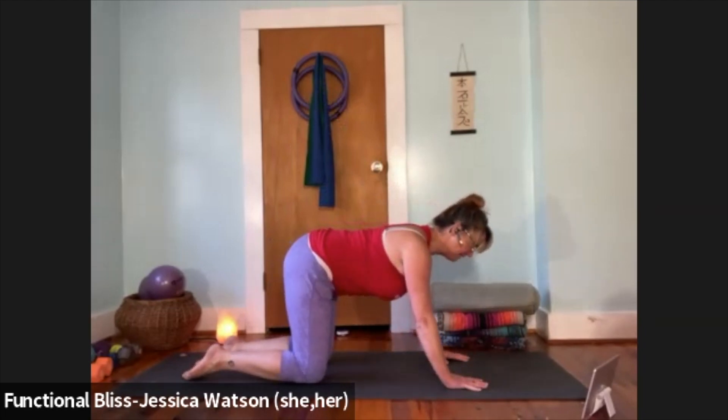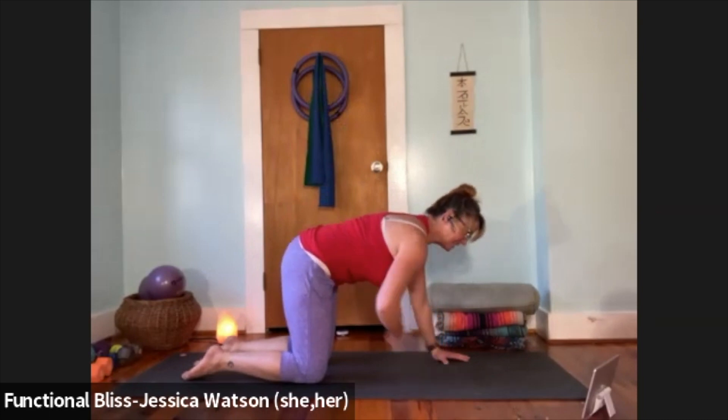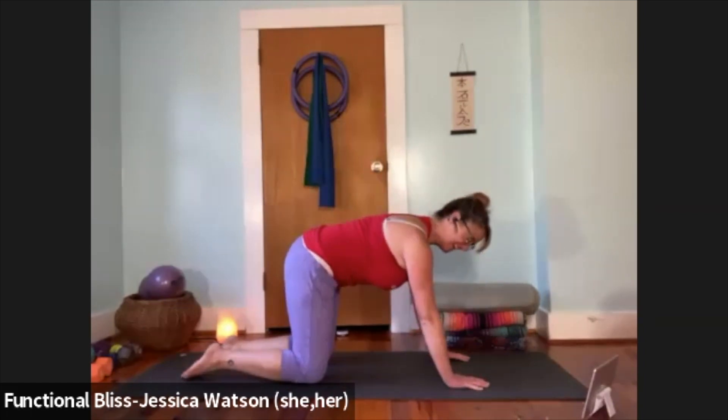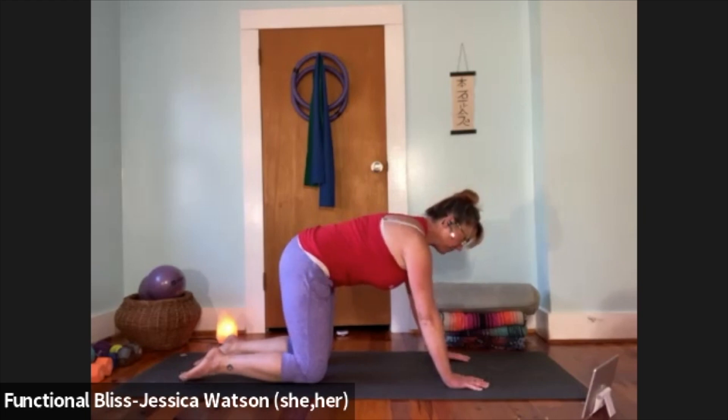Take a nice big inhale, fill your lungs up, let your belly inflate. Exhale, and at the end of the exhale just think about pulling the abdominal muscles up towards the spine — just get that little tiny hollow belly, not full tilt yet. Inhale to fill your lungs up, exhale and pull the belly button up towards the spine. One more time — inhale, fill your belly up; exhale and let all that air go as you pull the abdominal muscles up towards the spine.